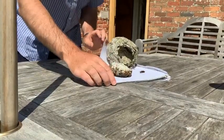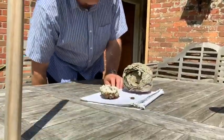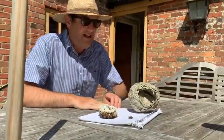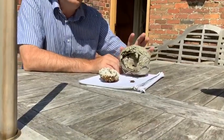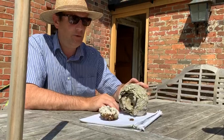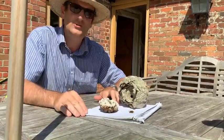Good morning, viewers. Here we are for science today. What we have here to show you is a wasp nest. It's actually made of wood and it feels a bit like cardboard, because it's been regurgitated by the wasps to make their home, which is called a nest.